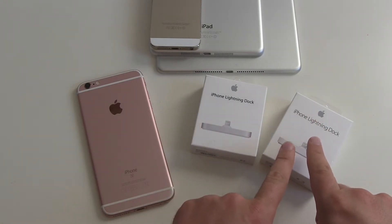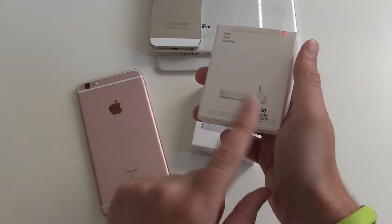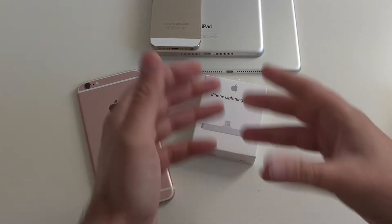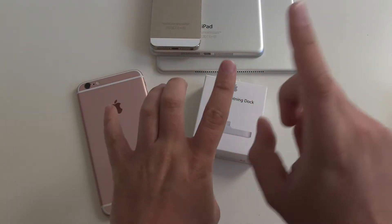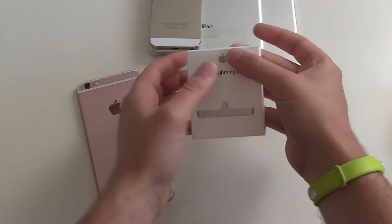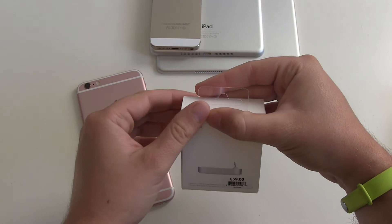In the Apple Store when I got my 6s Plus, I bought the old Lightning Dock and I wondered about the price. It was just 45 euros, but I wanted to buy one of the new Lightning Docks which are made out of aluminium and come in four different colors: silver, space grey, gold, and rosé — and which cost more, not 45 euros anymore but 59 euros.